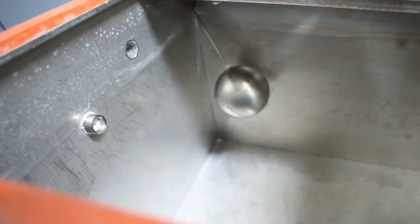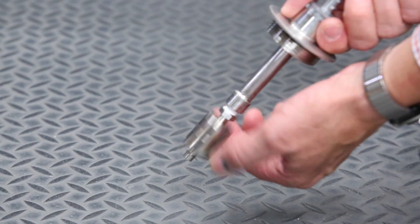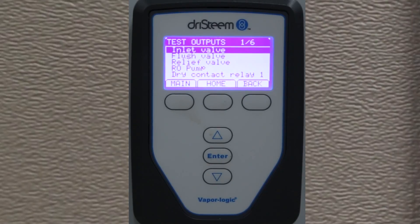After about six months of operation, inspect the humidifier tank for any foreign matter and verify that the float valve functions properly. Test the low water safety switch and check the tank seals for cracks or wear. Get familiar with the VaporLogic screens and watch for changes in system performance, as changes will help identify maintenance needs early and keep the system running efficiently and reliably.